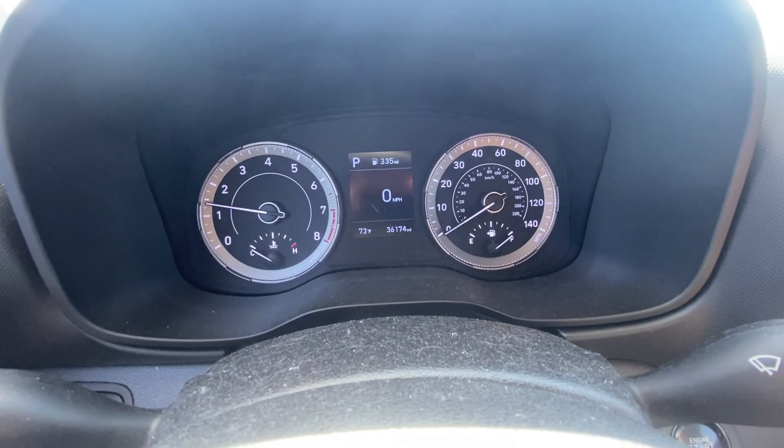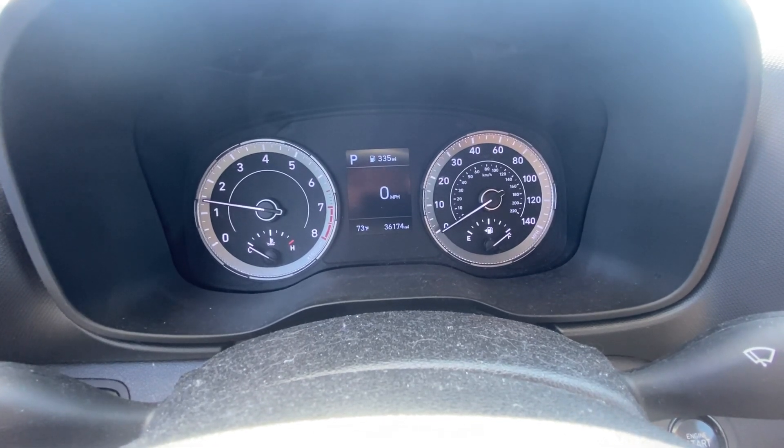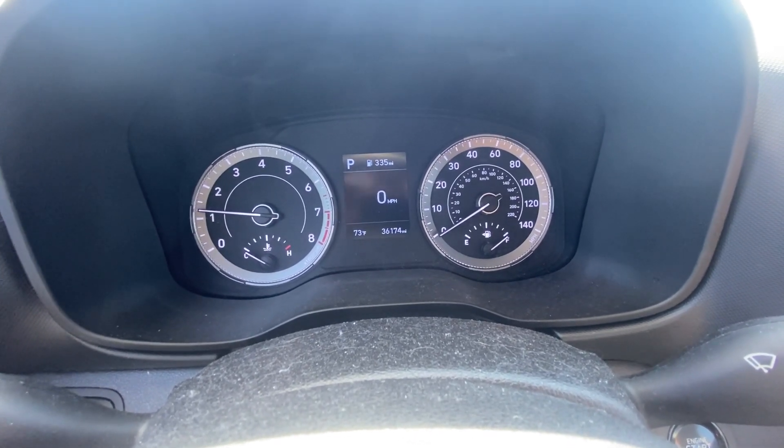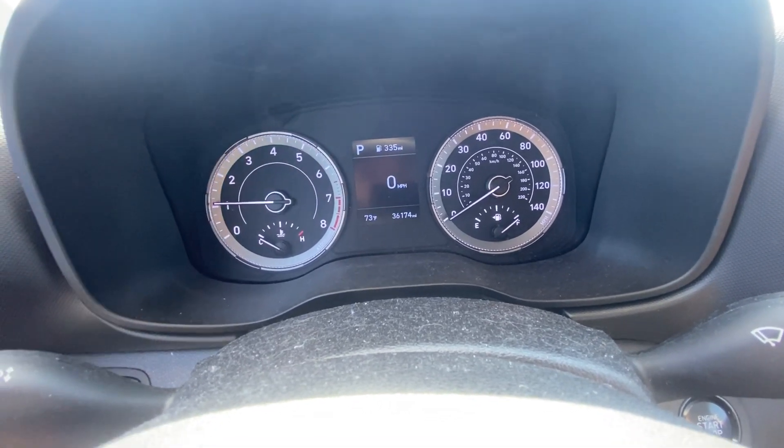Hey guys, Ed here. Today we have this 2021 Hyundai Venue, and in this quick video I'd like to show you how to reset your days and mileage, so we're gonna do the service reset.